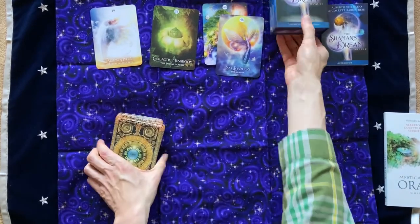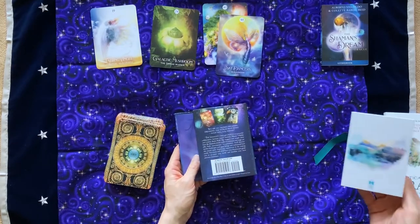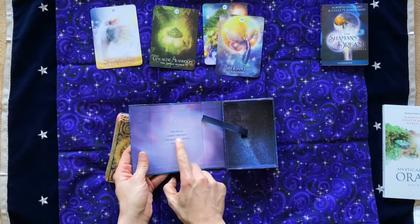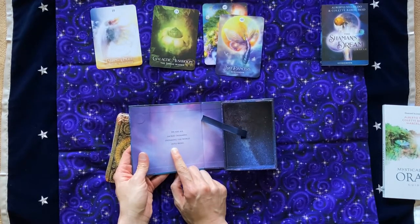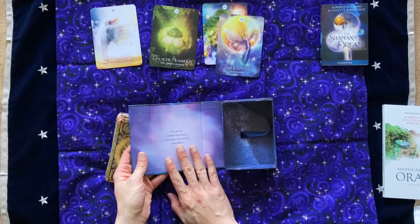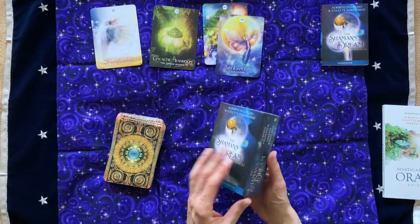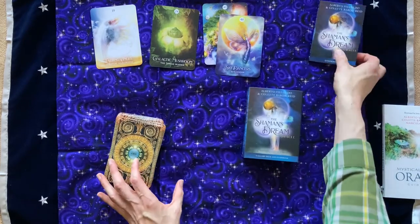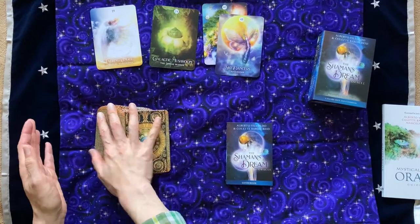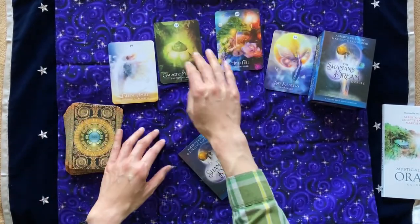The box is high quality — it has this nice ribbon in here. They're both published by Hay House, the old deck and the new deck. And on the box it says, 'We are all sacred dreamers dreaming the world into being.' I love that — it sounds Toltec to me. I like the high quality of the box. So I've talked about the physical deck, you've seen all the pictures, and now I'm going to dive in depth. I'm really curious about these cards.